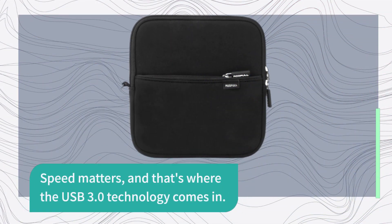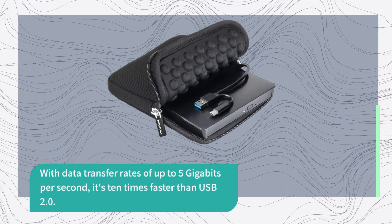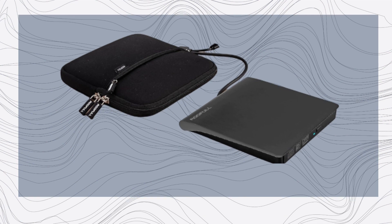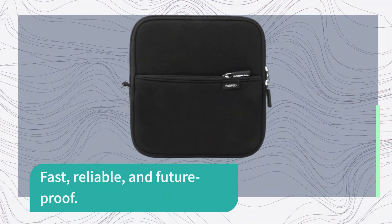Speed matters, and that's where the USB 3.0 technology comes in. With data transfer rates of up to 5 gigabits per second, it's 10 times faster than USB 2.0. The 2-in-1 data cable design ensures compatibility with both USB Type A and Type C ports, making it easy to connect to different computers without adapters. Fast, reliable, and future-proof.